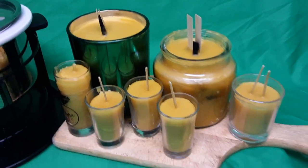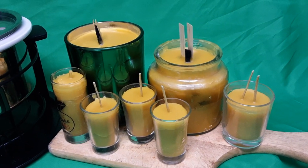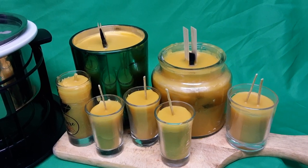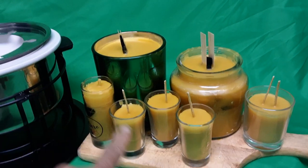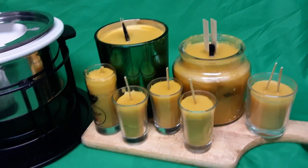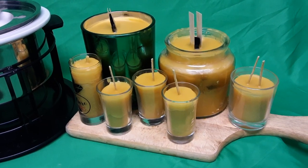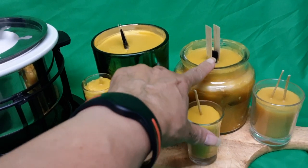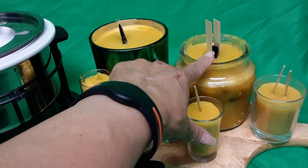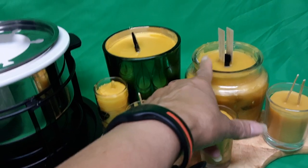Good morning everyone. I just want to show you my finished product — not so finished — of my candling of beeswax. The wicks need to be trimmed down, sort of like they are on this one over here. It's a hard job; I'm never going to do it again unless it's for a hobby. It's pretty messy, and I'm going to cut everything down to just a little bit, less than about an inch. I have to look it up to see exactly how low it's got to go.